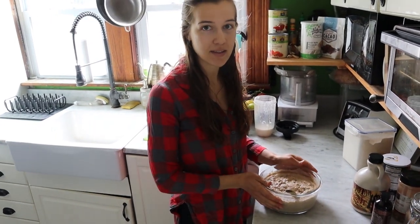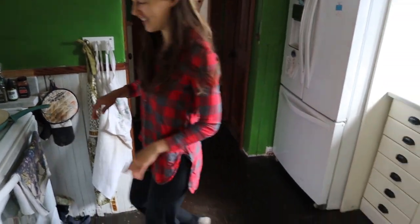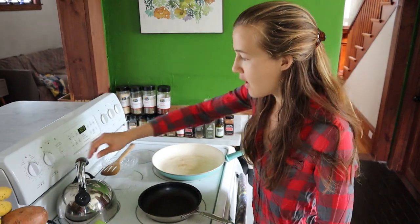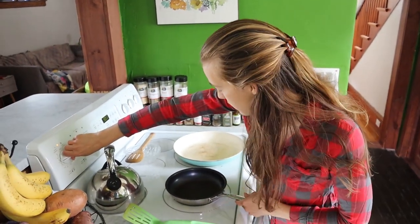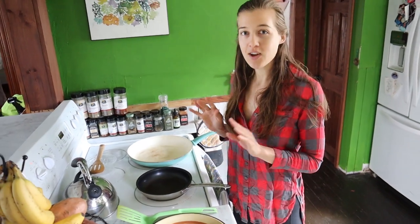You can see this is already getting pretty fluffy from the baking powder, so we're going to leave the batter here while we get some other things ready. Now's a great time to start heating up your pan. You're going to need a nonstick pan, and you want to make sure it's really hot before you add the pancakes — this prevents them from sticking without any oil or vegan butter. I'm going to turn this on medium.